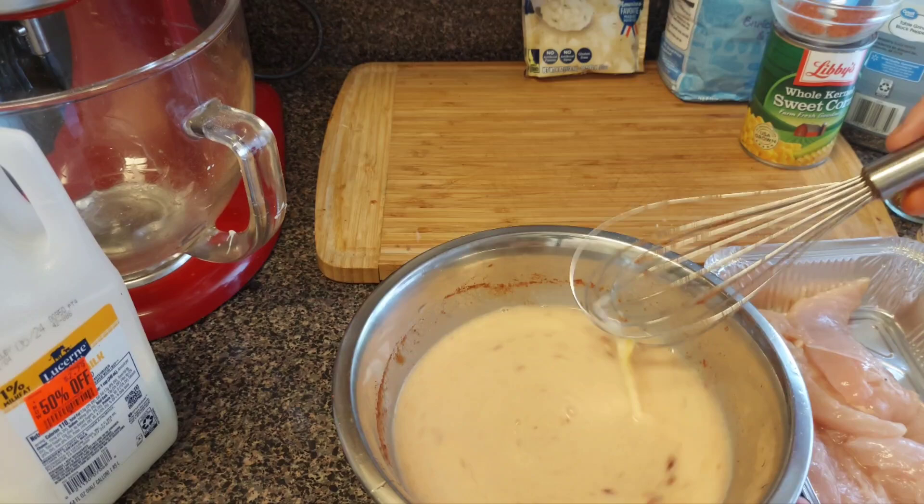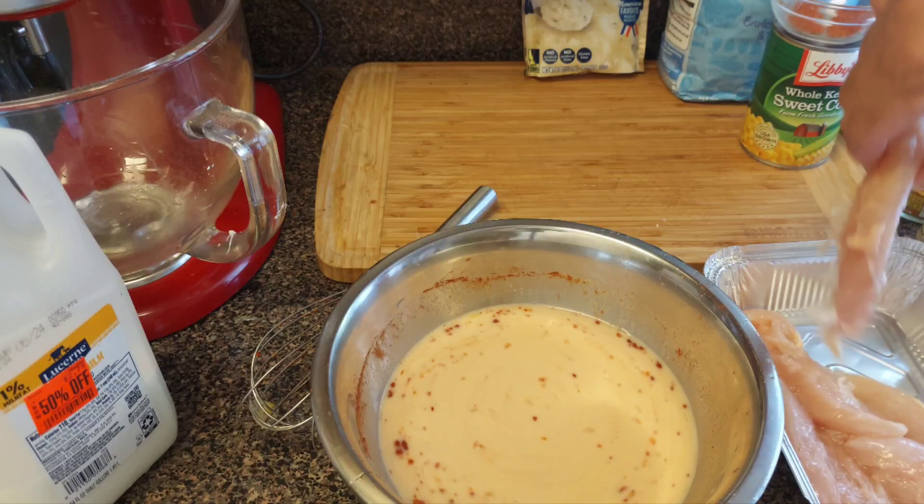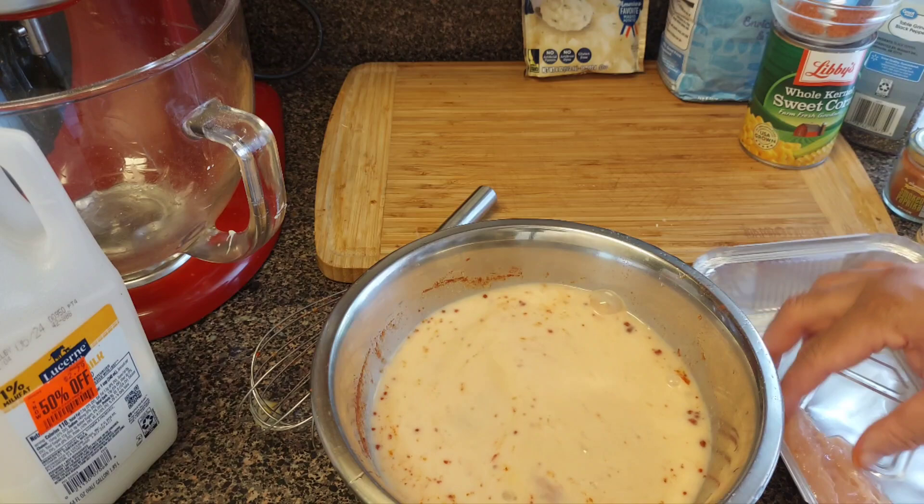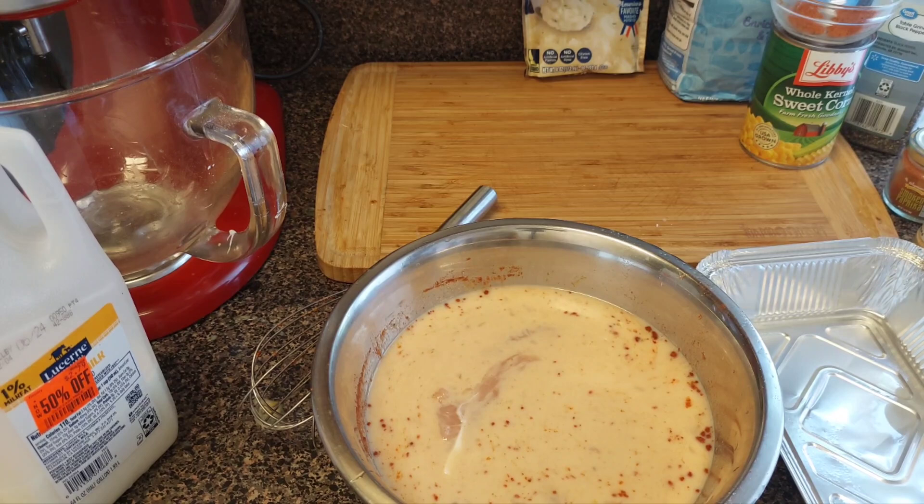Now get your chicken tenders — I got about five, already rinsed and cleaned — and add them to the mix. Let them marinate for about fifteen minutes. I'll be right back and show you how to make the gravy for the mashed potato bowl.